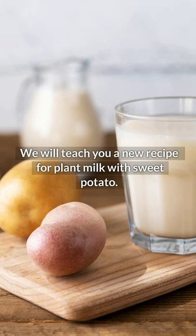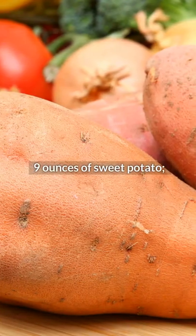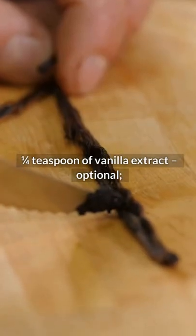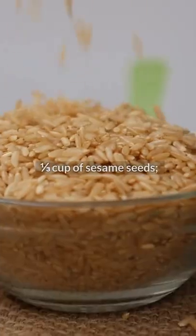We will teach you a new recipe for plant milk with sweet potato. Write down the ingredients: 9 ounces of sweet potato, 3 cups of water, 1/4 teaspoon of vanilla extract (optional), 1/4 cup of almond flour, and 1/3 cup of sesame seeds.